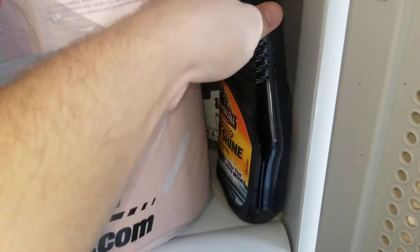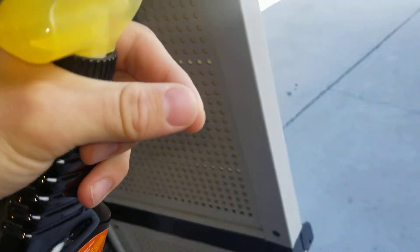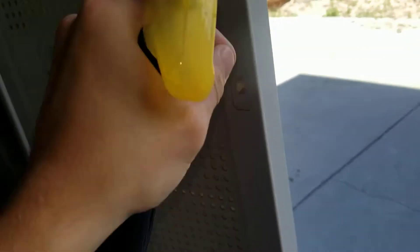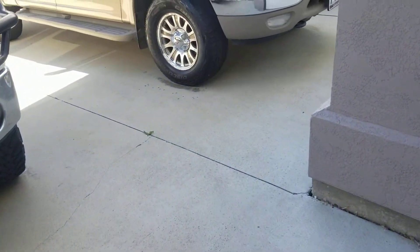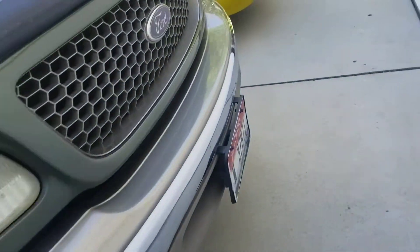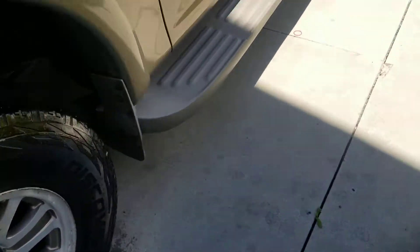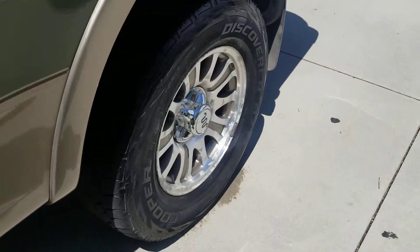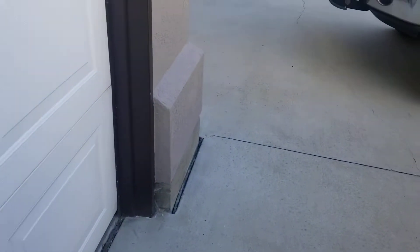I got this Armor All Extreme Tire Shine. I've shown you guys before the stuff that you put on the little applicator and go around the tire — well, this is just quicker. I've already applied it to my truck. I literally just applied it so they're not fully done yet, shined up. I don't think you can see it yet.